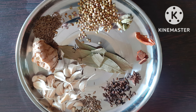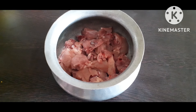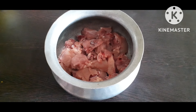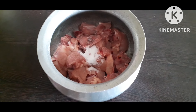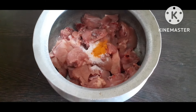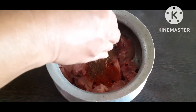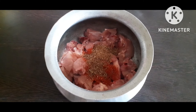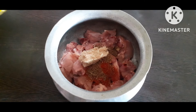Add 4 sprigs of thyme. Mix the rice with a little bit. Add a little bit of chicken.